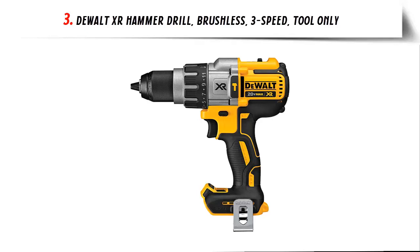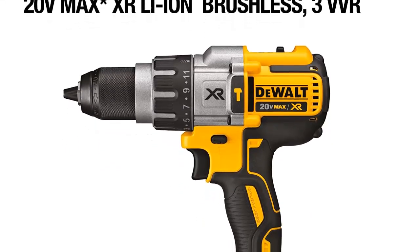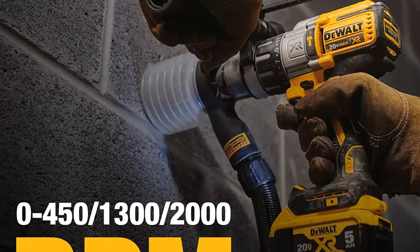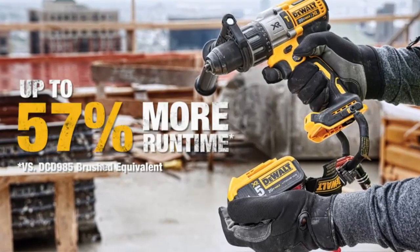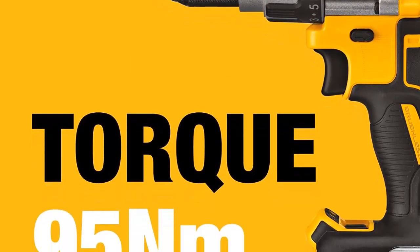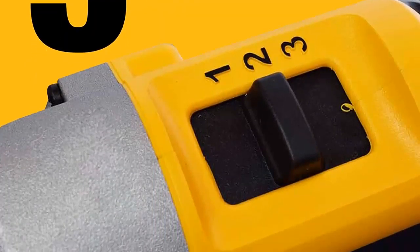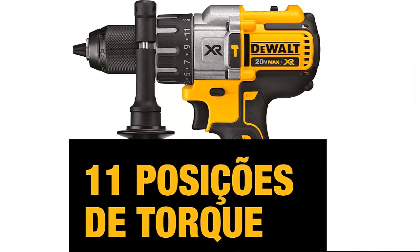Our list at number 3: the Dualt XR Hammer Drill Brushless, 3-speed, tool only. The high-power, high-efficiency brushless motor delivers up to 75% more run time versus 18V NiCad brushed motors. The cordless hammer drill features a heavy-duty 1/2-inch ratcheting nitro-carburized metal chuck with carbide inserts for superior bit gripping strength. The 3-mode LED provides lighting in dark or confined spaces, up to 20x brighter than the previous model. LED spotlight mode features a 20-minute shutoff function for extended work time. The 3-speed all-metal high-performance transmission optimizes tool-to-task for fast application speeds and improved run time.